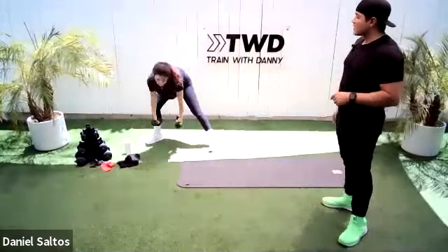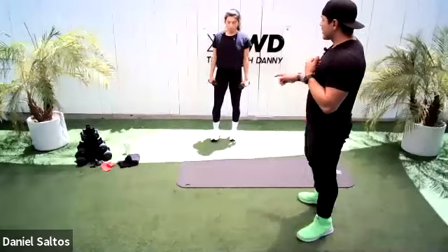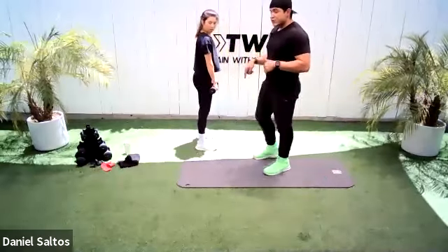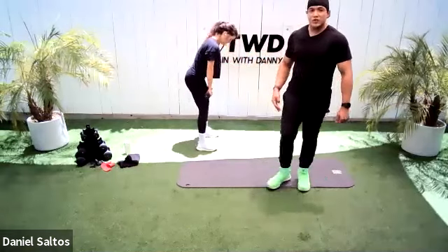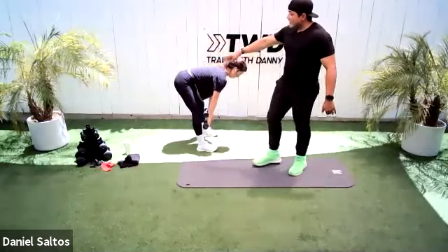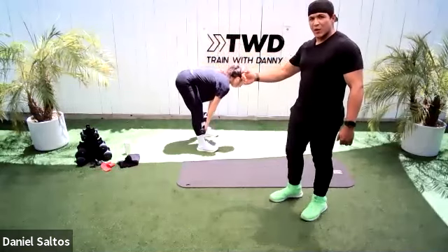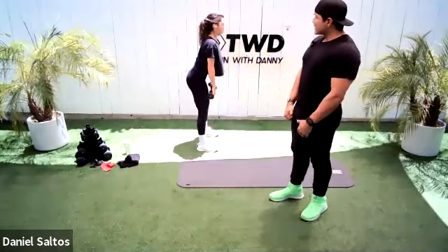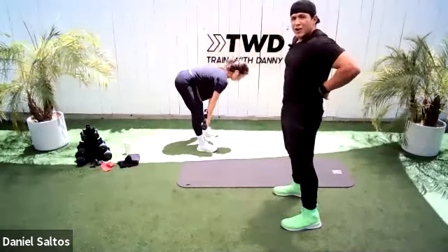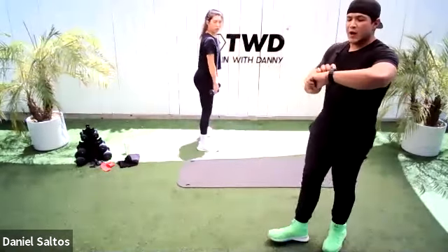Beautiful work — grab your dumbbells. We can start light on this one. We're going to do a dumbbell deadlift. I want you to face profile so I can show everyone. With the deadlift, the weights travel up and down — they do not travel out in front. They go straight down. There's a small bend in the knee and a hinge in the hip. The hips travel back, the booty travels back. You're creating a wedge, and then you come up and squeeze. I don't want to see you push your hips so far forward that you're arching your back — that puts way too much stress on the back.